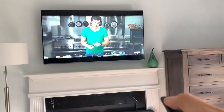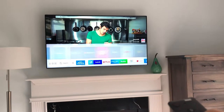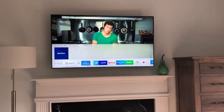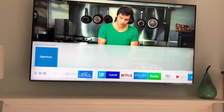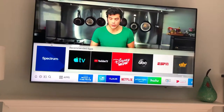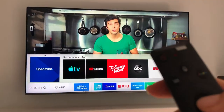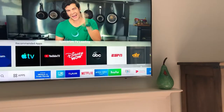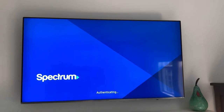I'm gonna point the remote control towards the TV and press the red button to turn it on. If you notice at the bottom of the TV screen you have a bunch of options. You're gonna scroll left until you get to the apps option, and then scroll up to the Spectrum TV app — that's the cable TV app.